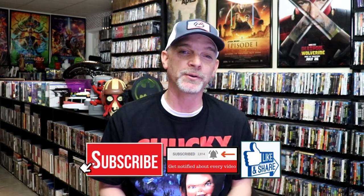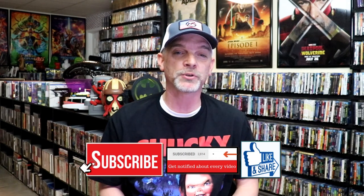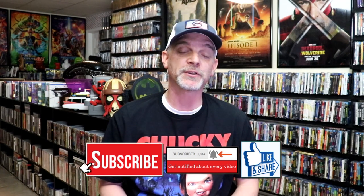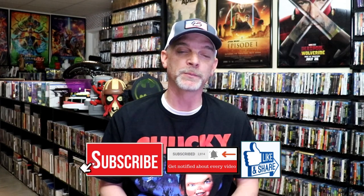Please leave me a comment below. Let me know what you think about this particular Steelbook unwrapping. And also, let me know what you think about the Taken films, because I really do enjoy reading your comments. Thanks for taking the time to watch this video, and we will see you next time.